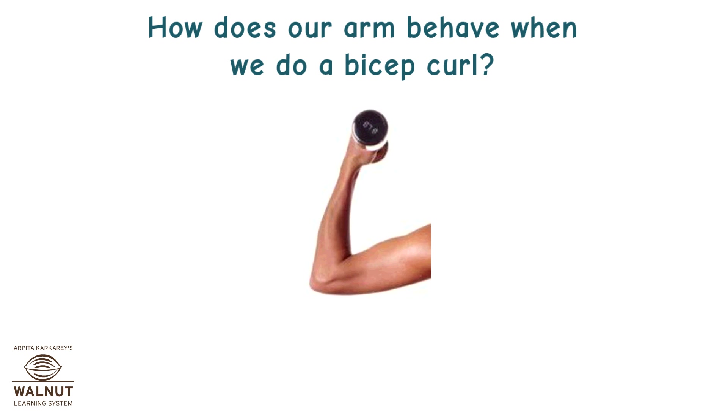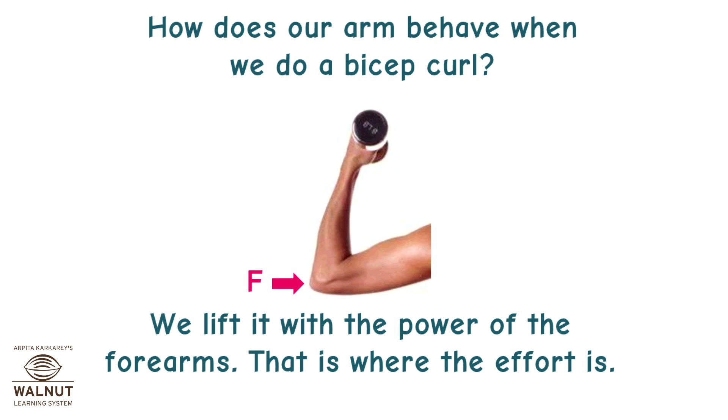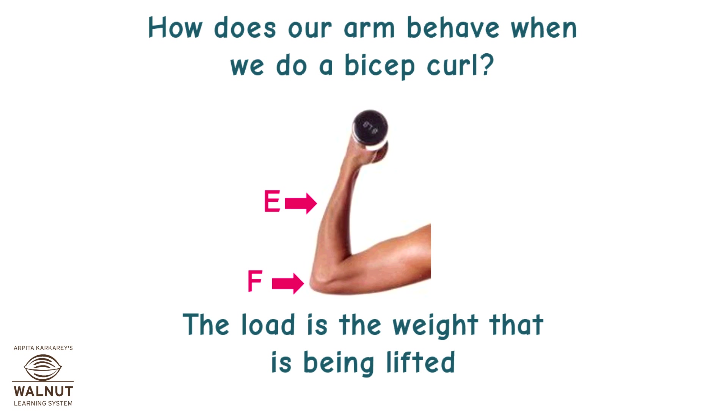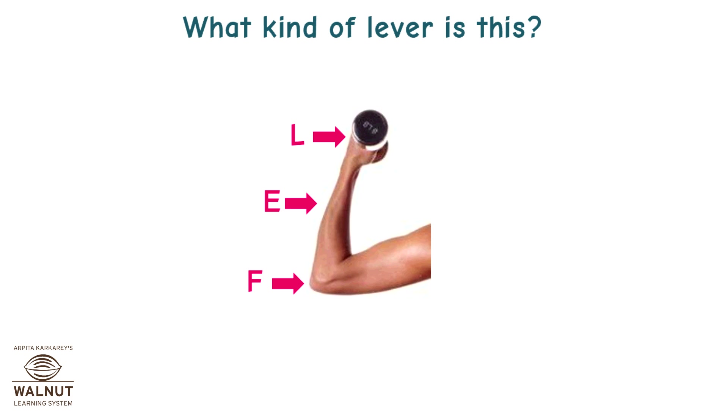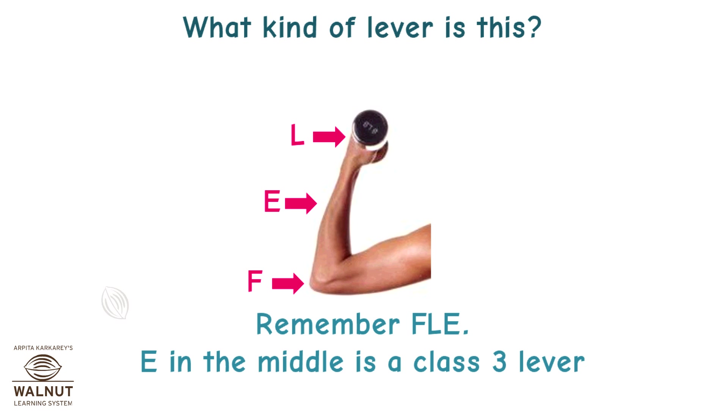How does our arm behave when we do a bicep curl? The arm is supported at the elbow, so that is where the fulcrum is. We lift it with the power of the forearms — that is where the effort is. The load is the weight being lifted. The effort is in the middle — E in the middle is a class 3 lever.